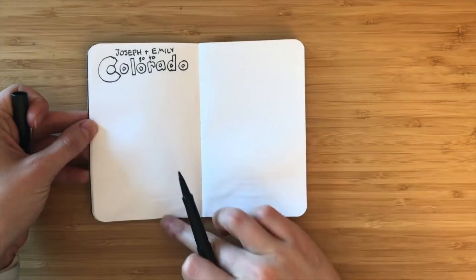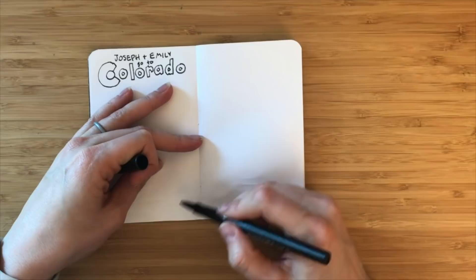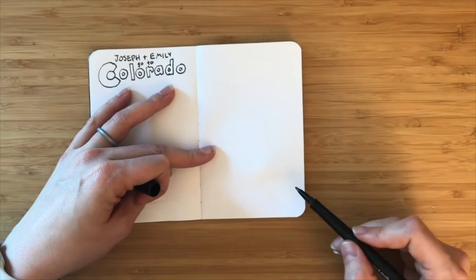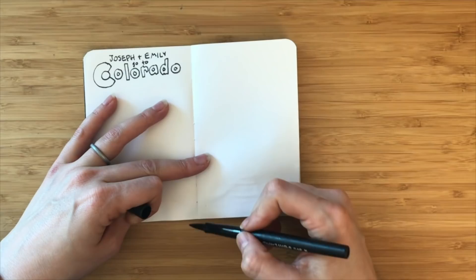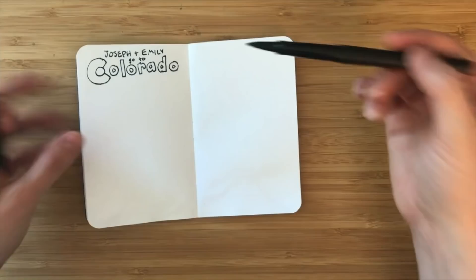That all depends on your connectors. If you have a really good connector that spans the pages with a really obvious arrow, people will follow it even though for every other book or notebook they've had they'd stop and go to the top. So it's really just up to you and your preference. Sometimes I'll go across the bottom of the page and then at the top, sometimes I'll stop here and then go to the top.